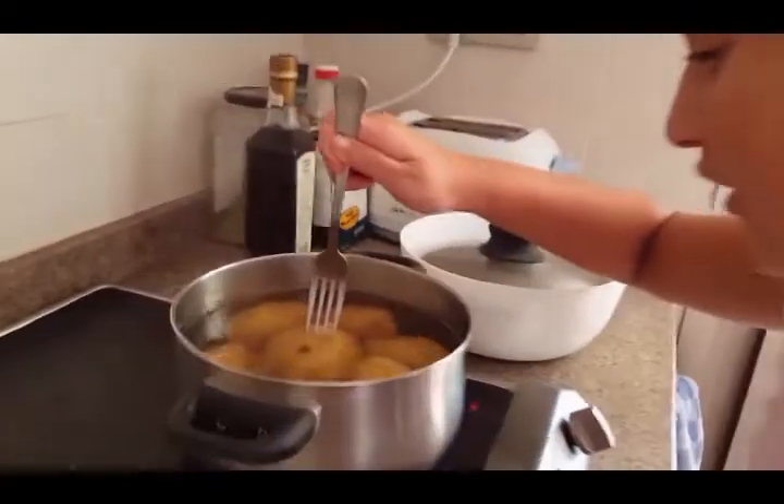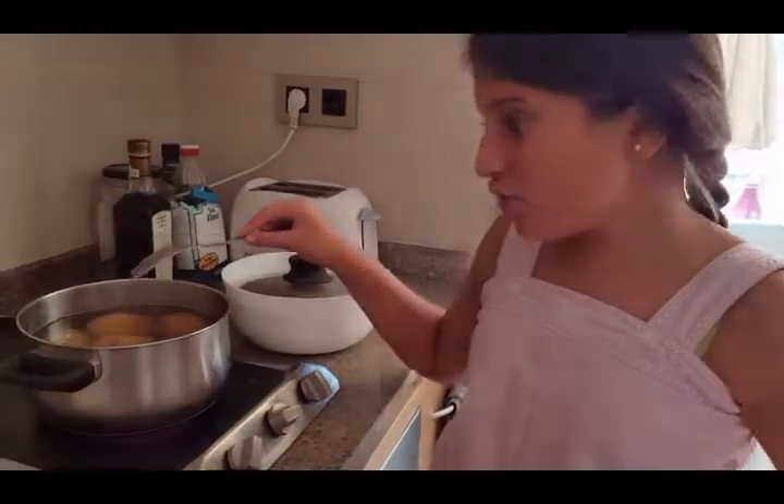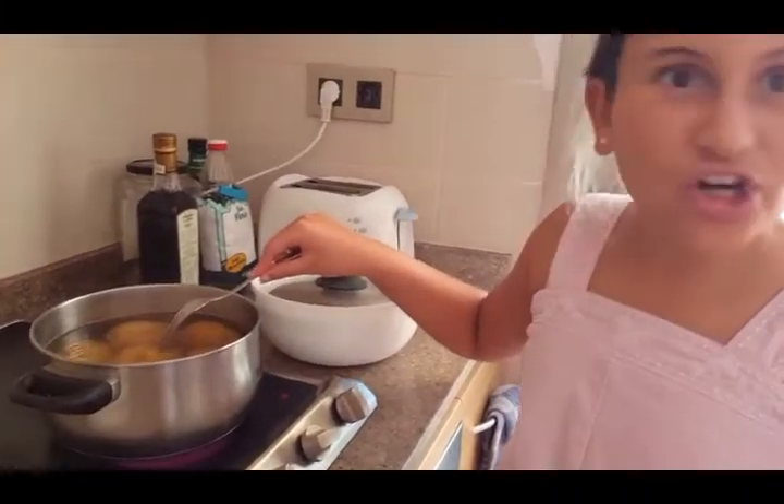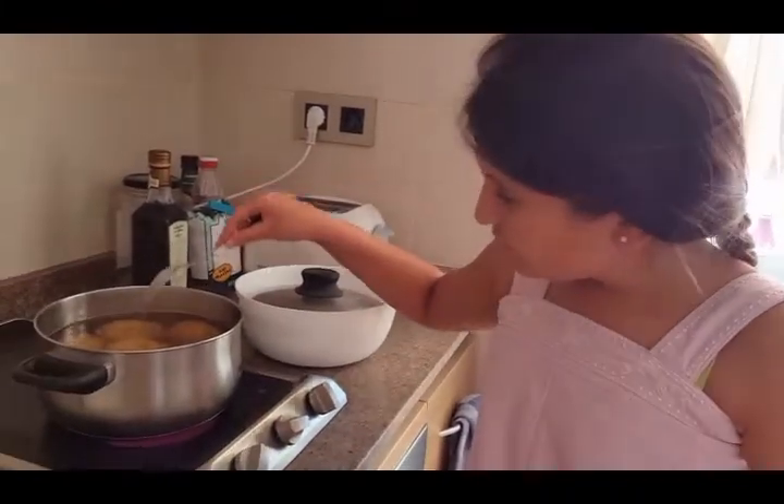Now we prick with a fork to check they're all cooked. If you notice it is too hard, it's not cooked, so you need to wait a few minutes.